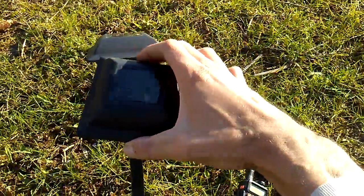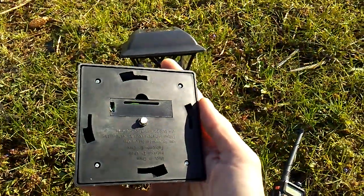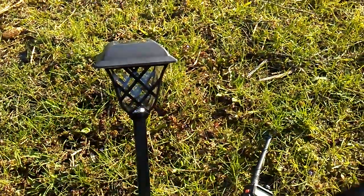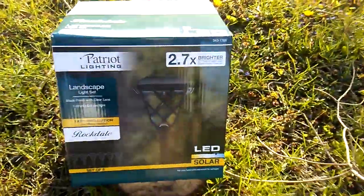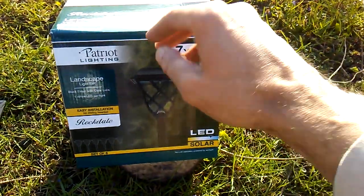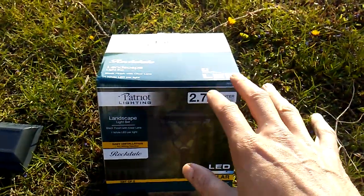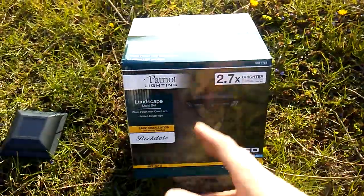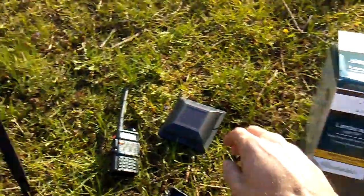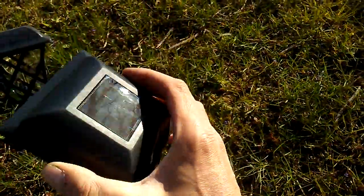Now if you look at this, the top pops off — here's the top. But if you look underneath it, we have a AA rechargeable battery that's recharged by solar panels. If you get a package of six LEDs — we bought this one at a local hardware store — they come with a rechargeable battery and solar power.